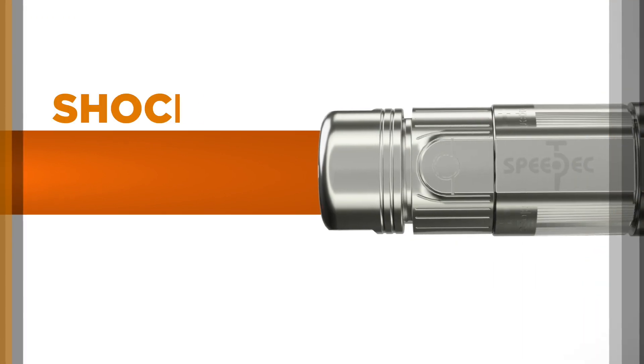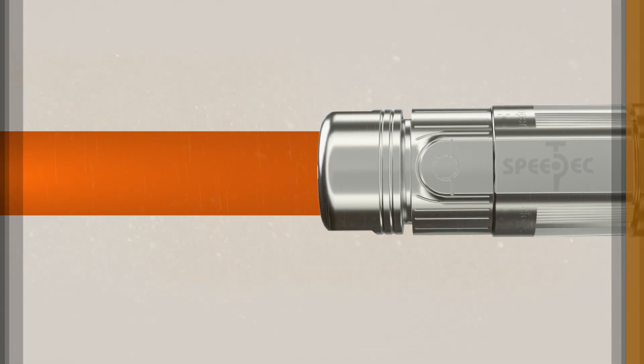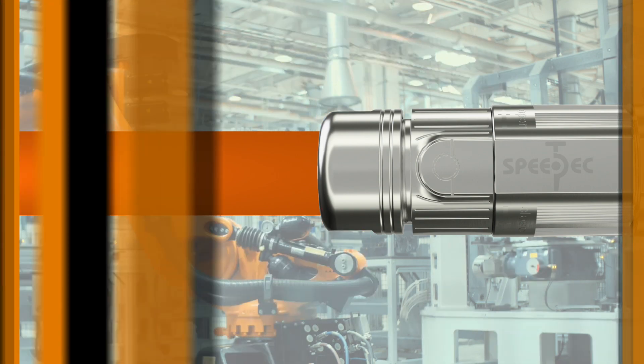All of it shock and vibration proof, all of it featuring high immunity against dust and water, and all of it designed and manufactured to provide years of reliable performance.